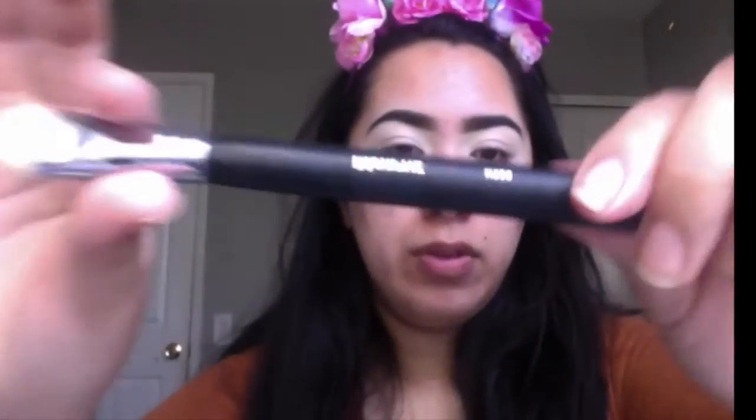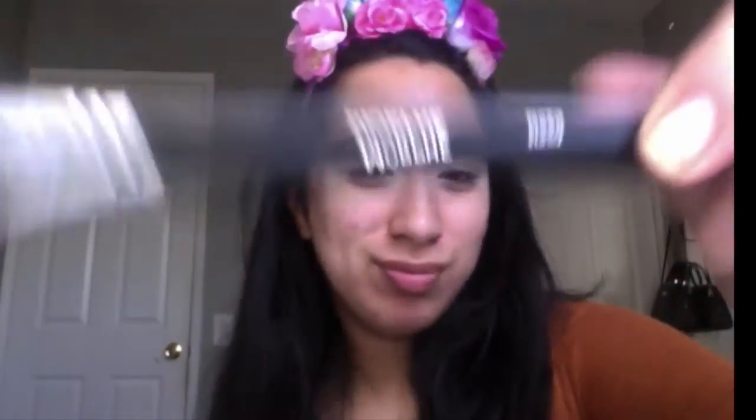Morphe 520. And I'm using my Kodi Airspun Powder in Translucent — I just had to go get another one of these because I ran out. I'm just going to dust off the excess with a random Wet n Wild brush. It's just a refillable small eyeshadow palette.